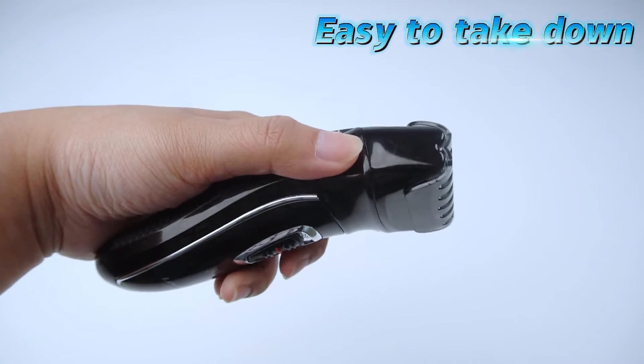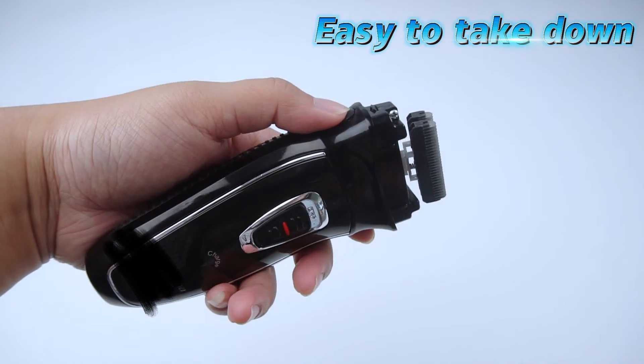The cutter head protection mesh is provided with a disassembly button, which can be easily disassembled and installed.